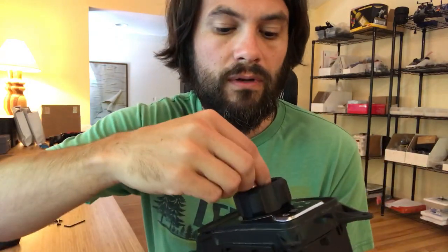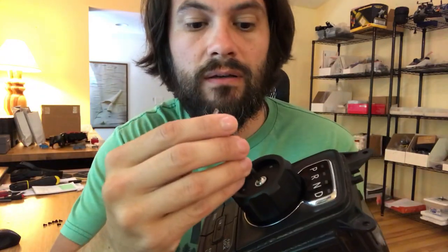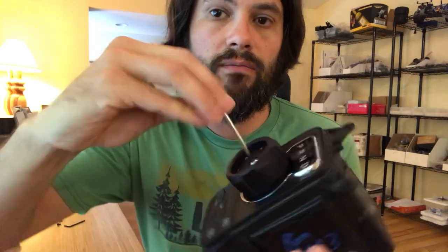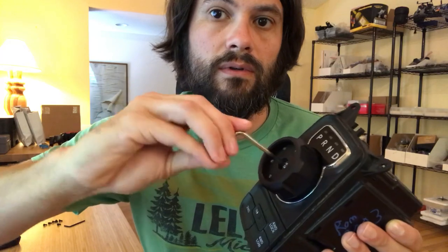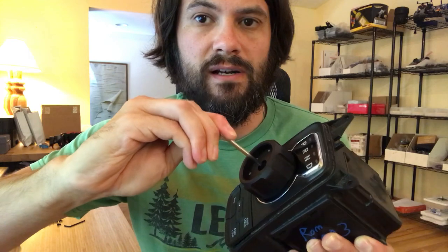Use your Torx key and tighten it right down, all the way nice and snug.